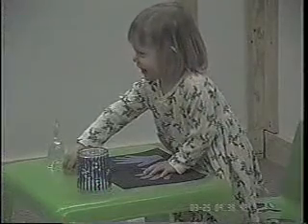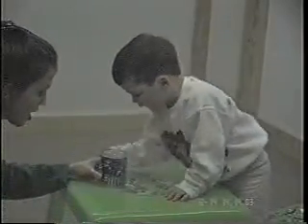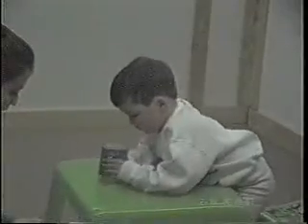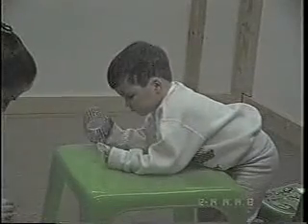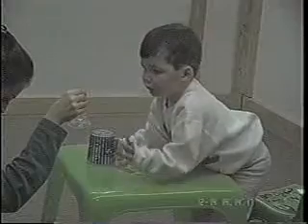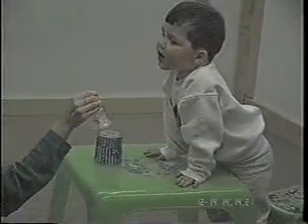Good job, Aaron. Put this in here, cover it with the cup, and you have to wait until I ring the bell, okay? Ready? Let's go. Mmm, that sounds good. Hey, I'm a magnet. I'm a magnet.